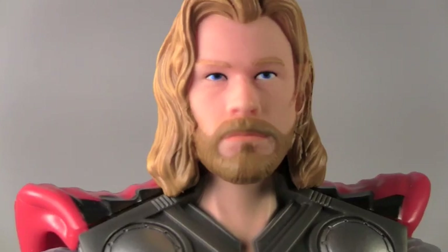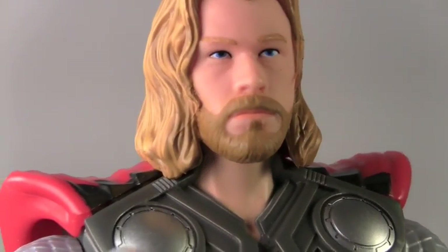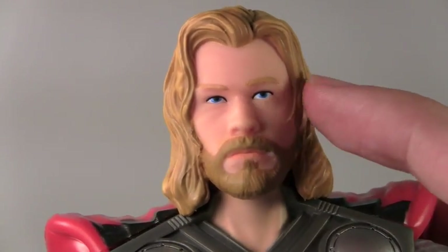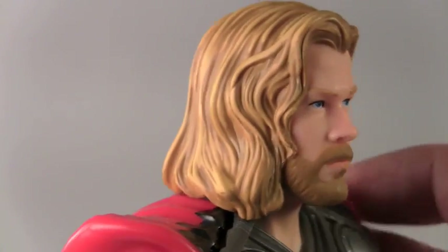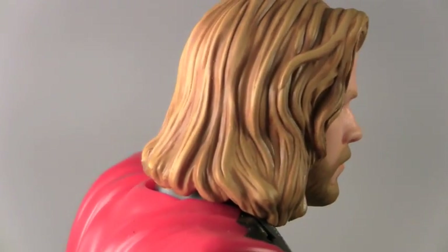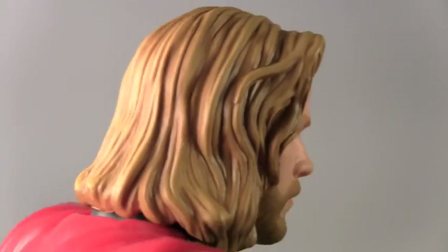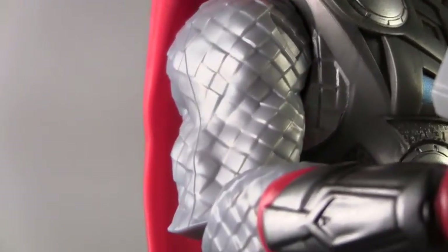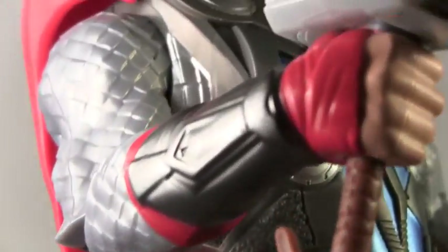So here we got the lightning power Thor. The sculpt is pretty good — I mean, it's not like a Hot Toys sculpt, but you can definitely see Chris Hemsworth in the sculpt. The skin tone could use a little more paint detail, but this is more aimed for kids. The hair actually has some really cool detail.